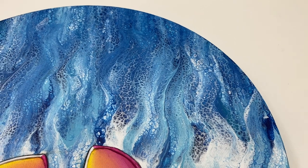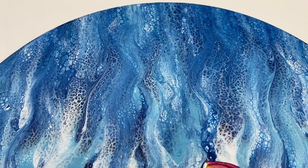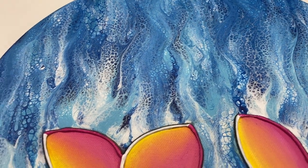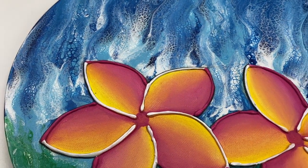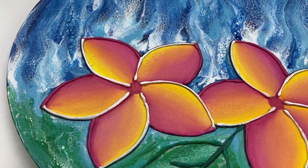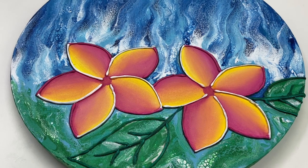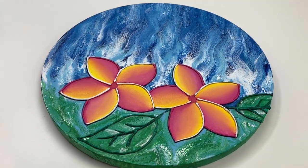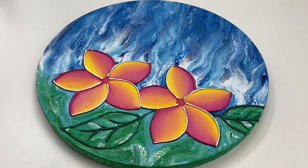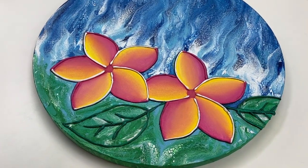I really like how the blue part of the swipe turned out, and I think the pink and yellow combo for the petals also looks really pretty. Overall, I had a lot of fun creating this painting and I hope you enjoyed it as much as I did. Thanks as always for joining me, and if you'd like to see more tutorials like this, please like, subscribe, and hit the notification bell. I look forward to seeing you again next time.